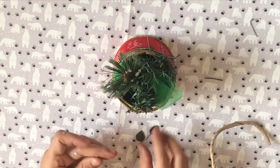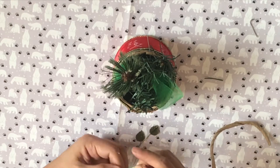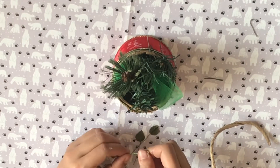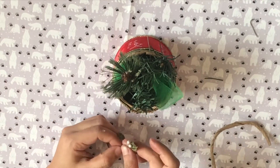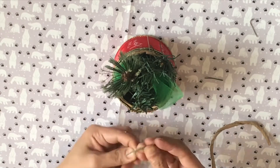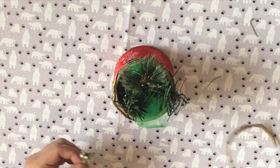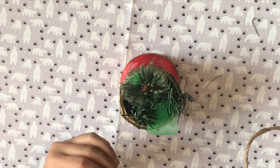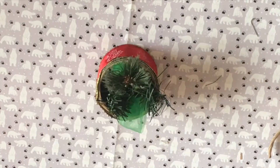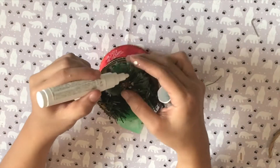Finally, I twisted a bit of holly again to glue at the center of the burlap. I also used a bit of juice paint in white to color the fringes of the pine leaves to mimic snow.